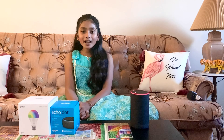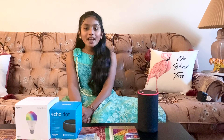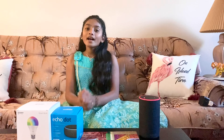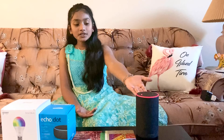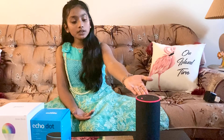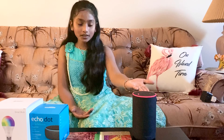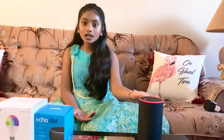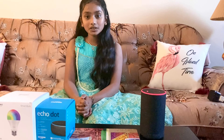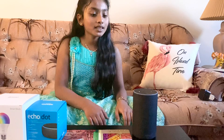Hi friends, welcome back to my channel Shooting Stars! I know I haven't made any videos last week, but here I am and it's good to see you all. Today I'm going to introduce you to my friend Alexa. She has been in our family since 2018 and I want to show you her cool abilities — she tells me the temperature, she sings me songs, she tells me jokes. Watch what she does.